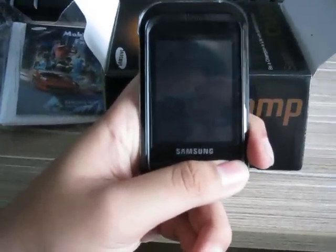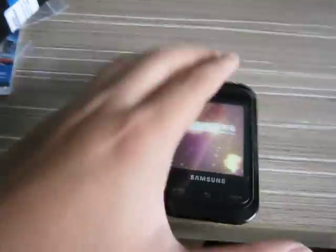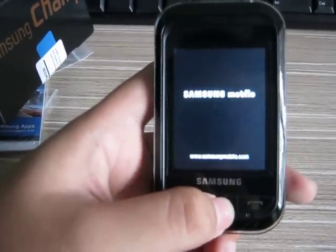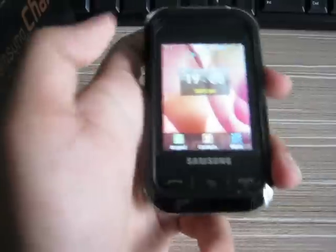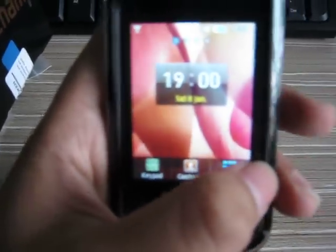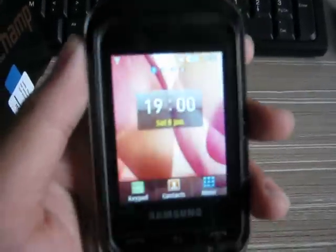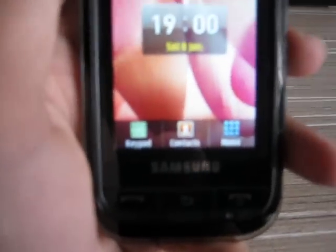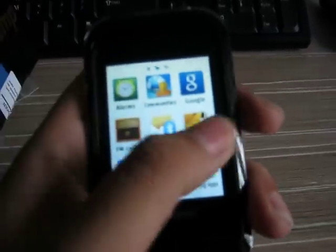Let's go on the phone. Here is a Samsung Champ, with a dual speaker here and here. Here is the menu.